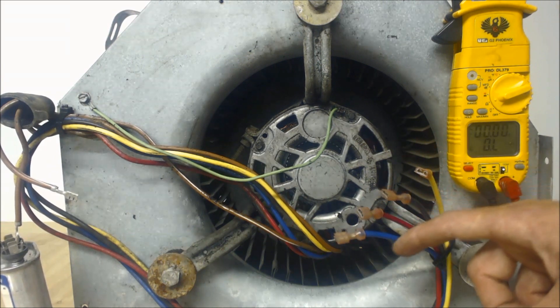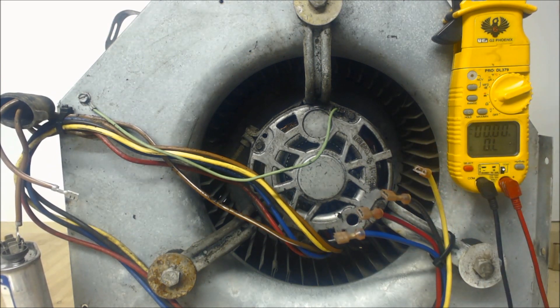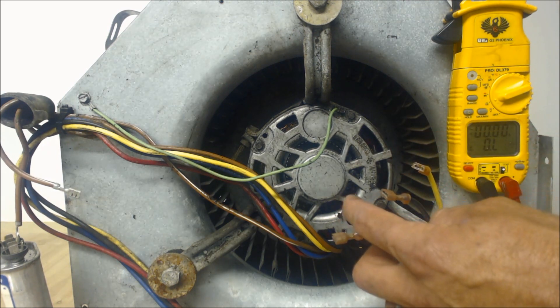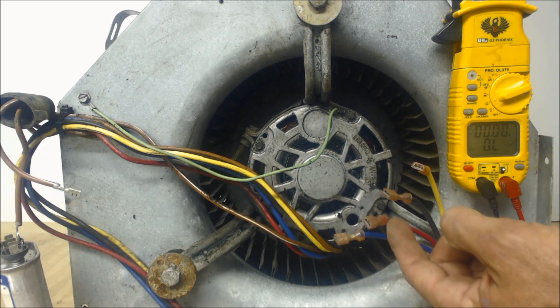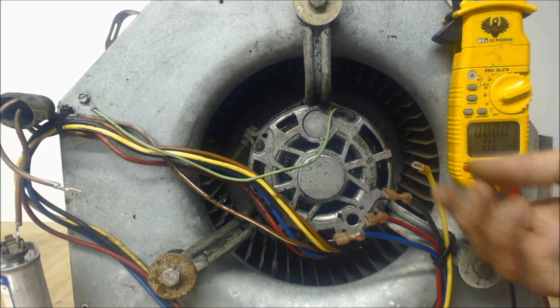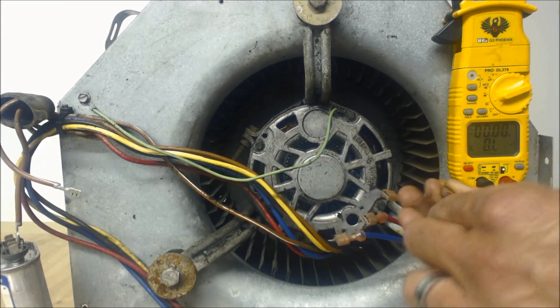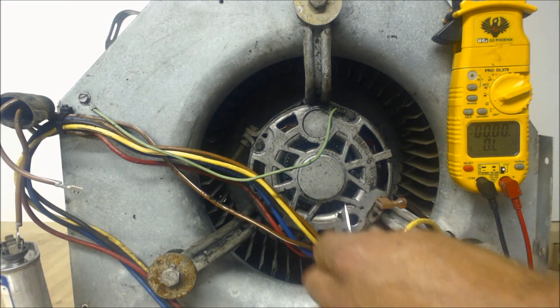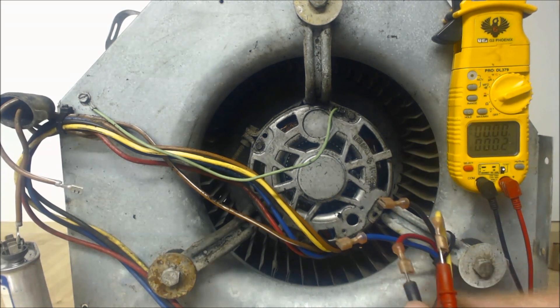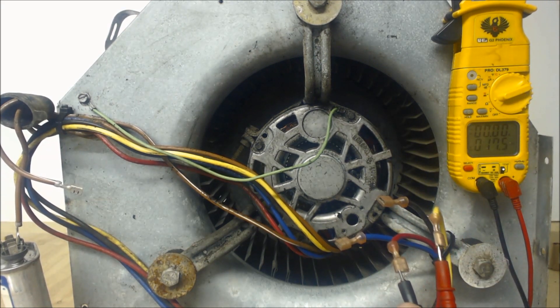These are going to be your fan speeds. What we're going to do is read resistance from our common — which in this case is the yellow — over to each of our speeds. Typically, red is the lowest speed, blue is the medium, and black is the highest. But we can confirm that with our resistance readings. Our lowest fan speed — the red — is going to be our highest resistance value.